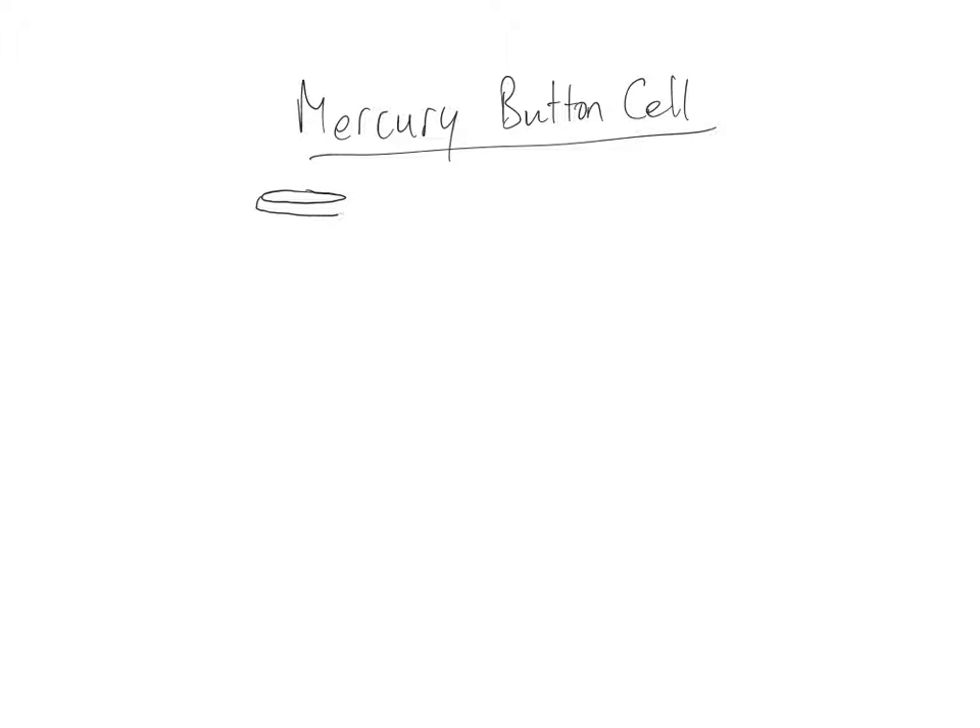The mercury button cell is used because of its very small size. It looks basically like a button from a coat jacket — very small, compact construction, lasts a long time in storage, and is not rechargeable.